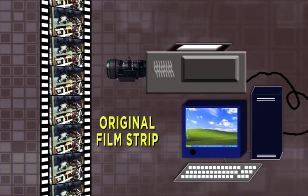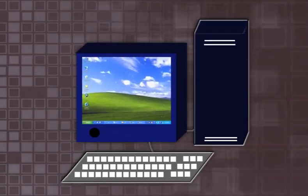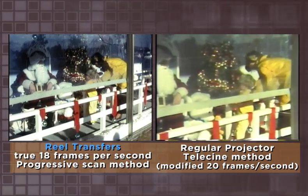Now let's take a look at this progressive scan sample of the same film done by Real Transfers. In this method, each individual film frame is captured into a computer and later processed into a digital video file. Notice the sharper detail of the image, the true running speed of 18 frames per second, and in addition, the inclusion of the entire frame of material. A quick side-by-side comparison will reveal this last point a bit better.